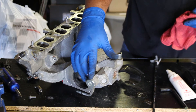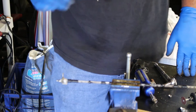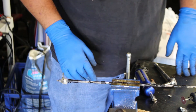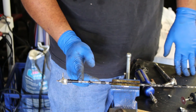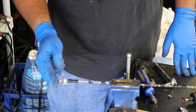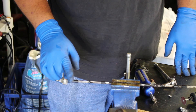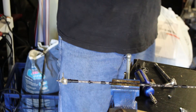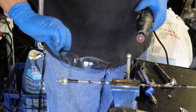Here is the EGR port finished. Next, this is the rod we took out of the intake manifold. What I'm going to do is cut it right about here using a Dremel, so that this little end piece will be the only part that slides back into the intake manifold. From there I'll use the bolt and bracket that were on there from the factory to retain it and seal that hole. Since we're using a high-speed rotary tool, make sure you are wearing safety glasses.